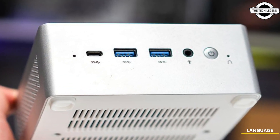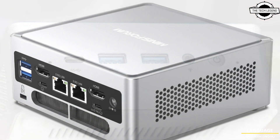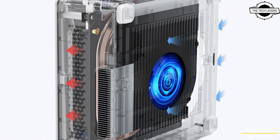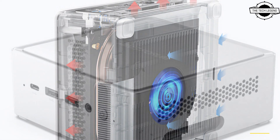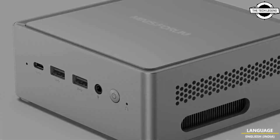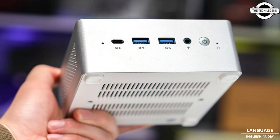Thanks to the Intel 12th generation iGPU, it supports quad 4K displays. Minisforum uses a white chassis with the logo on the top for their entire lineup of mini PCs, as always, and it looks very clean and simple. The chassis is also designed to be very upgrade friendly.